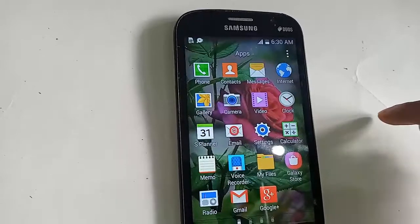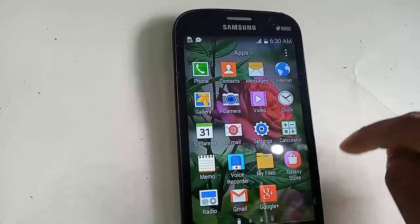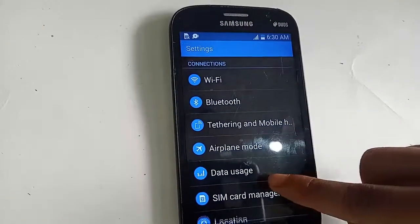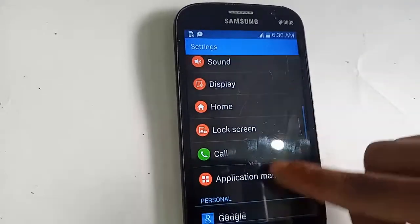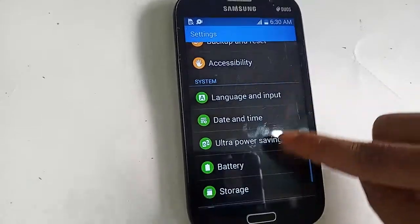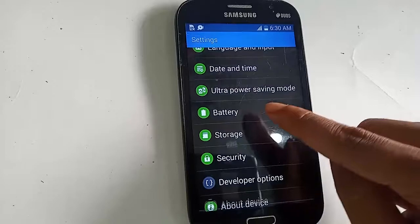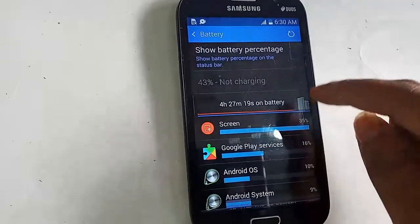After finding Settings, I will click on Settings. Inside Settings, I pull down to the Display option, and you can see a Battery option. I will click on Battery, which opens a new page.